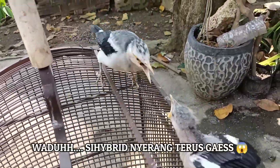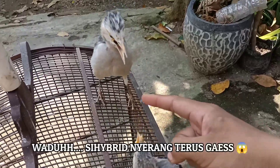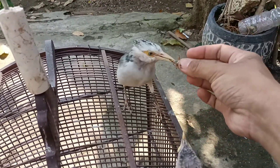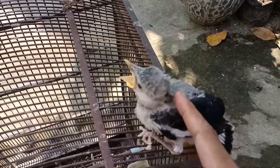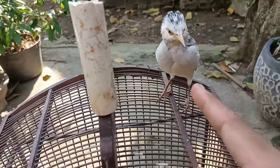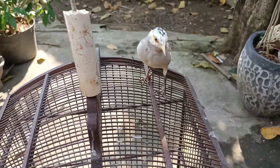Nah guys, jadi ini si hybrid jalak suren dan jalak uret, kita beri makan ya. Dan ini adalah jalak putih original. Ini yang original, ini yang KW. Tapi kok galak sekali ya — wah bahaya.